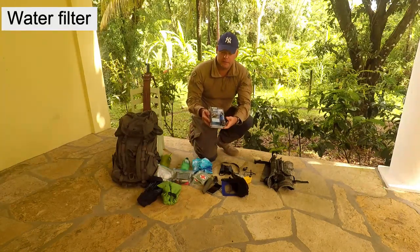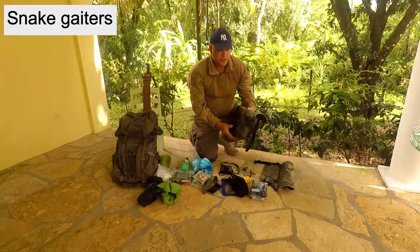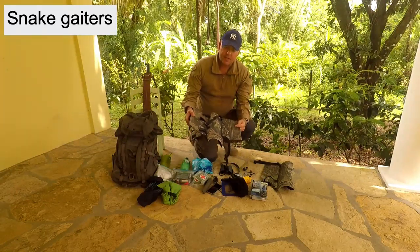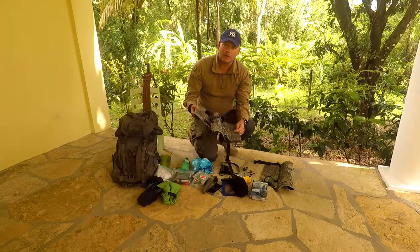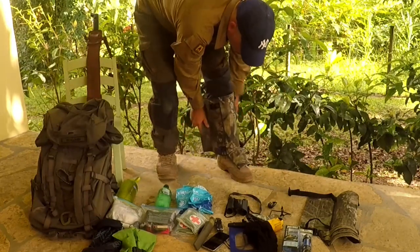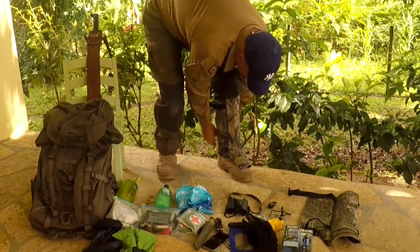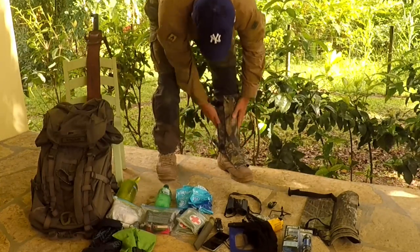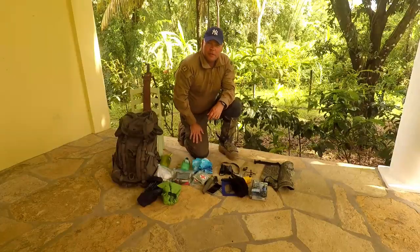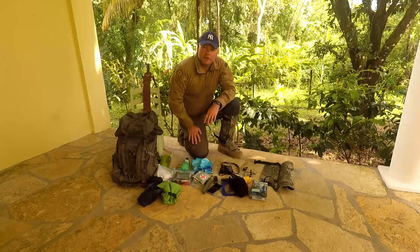I bought a little Sawyer water filter — I haven't tried it out yet, but I'll do that in another video. One good thing to carry are these snake gaiters. It's a plastic and canvas snake gaiter that you fasten around your leg to prevent snake bite. It makes you feel a little bit safer when you're out in the bush. We've got Fer-de-lance, a very venomous snake, hanging out in these parts.